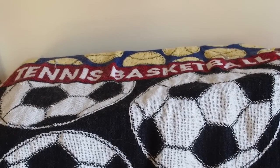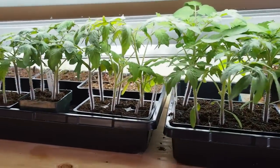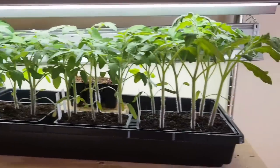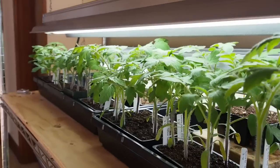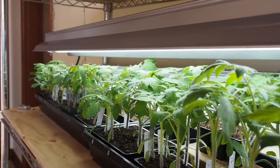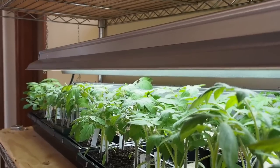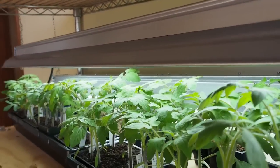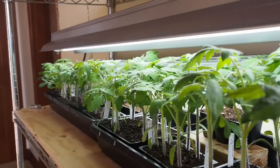Once they start popping out of the dirt, I'll bring them up here under the lights, and this is where they've been for the past month. I planted these on March 9th and some of them have grown a lot faster than others. I'm using shop lights — the fixtures from Amazon and the bulbs from Lowe's, a 12 pack for pretty cheap. These are 6500 Kelvin T8 bulbs and they seem to be doing a pretty good job.